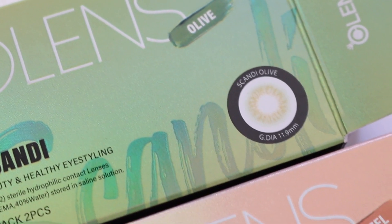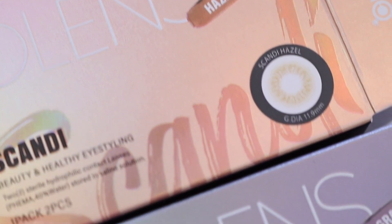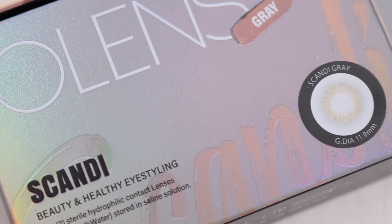It's their new Scandi collection and Blackpink is the face of this new collection. I was really excited to try out these lenses — they looked amazing when they were promoting it. I have all three today to review for you guys. I do want to mention that Olens did send this to me in PR, but this video is not sponsored by them. They did not ask me to make this video. I just wanted to review these because they just looked so pretty.